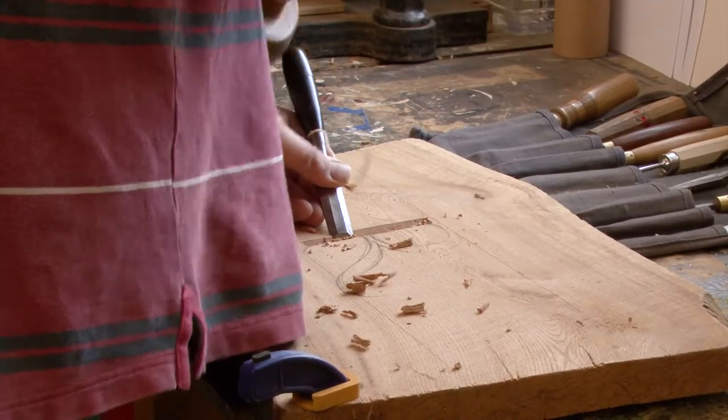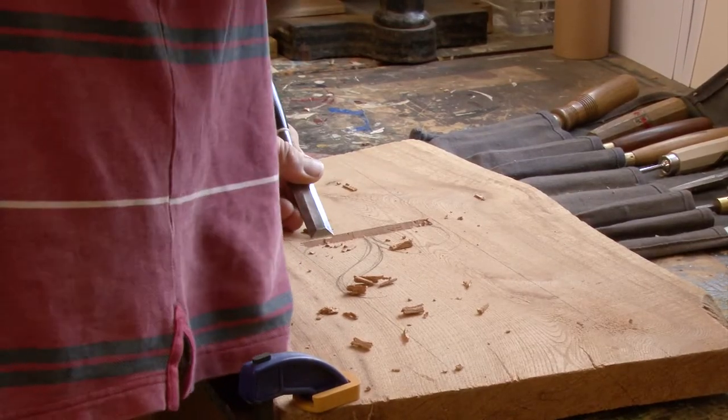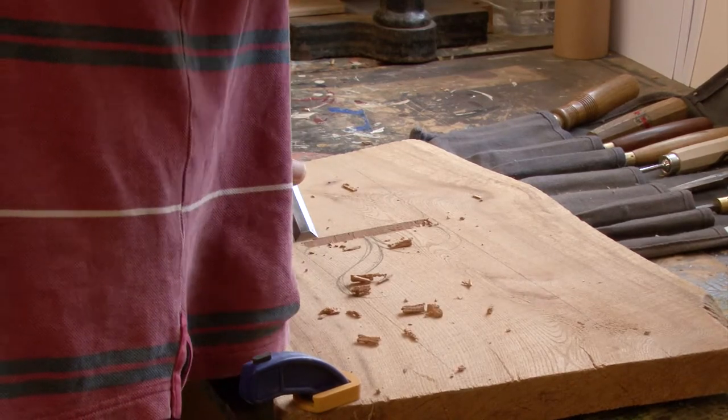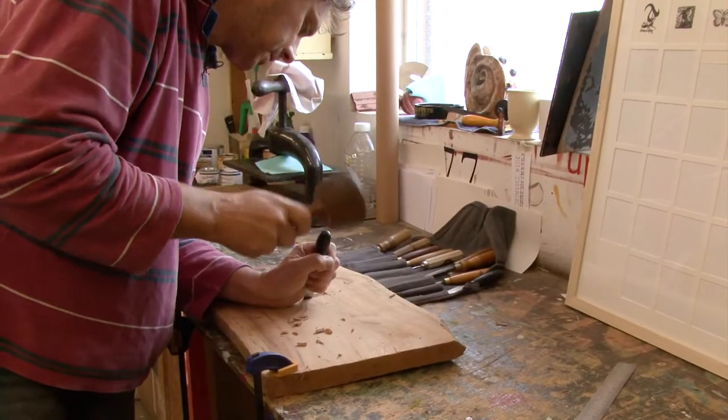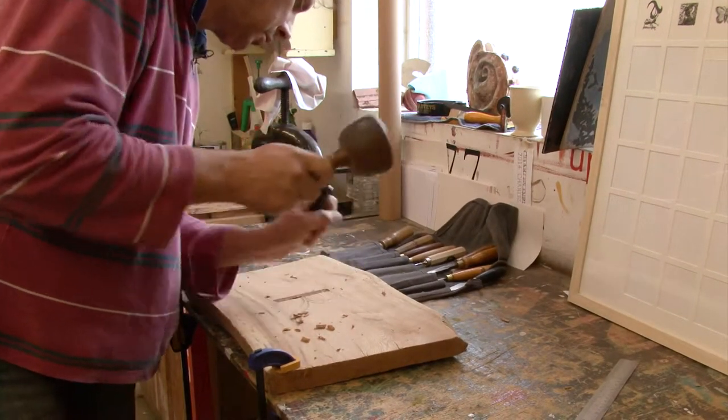The serifs and the main stem of this R are cut using an inch chisel. You'll probably get away with using something a little bit wider, but the trouble is the harder you have to hit, because you're having to cut more wood.